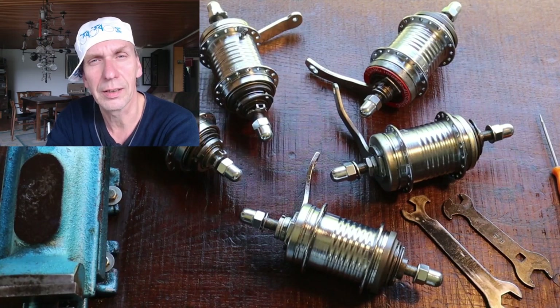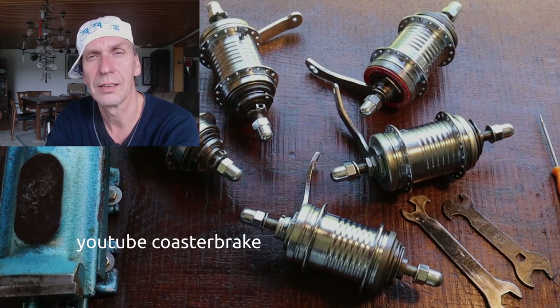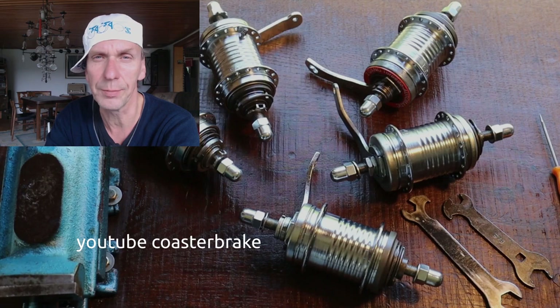Hello guys, welcome back to my little channel about torpedo coaster brakes. Today I want to tell you something about the ball bearings of the Duomatic hubs, the Duomatic kickback from Fichtel and Sachs. These hubs are searched worldwide and you cannot find better quality.